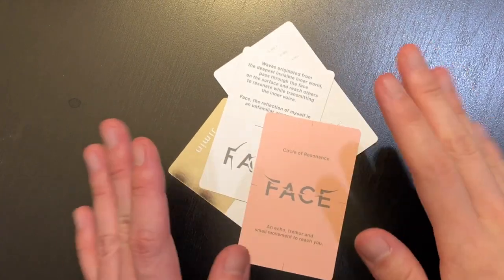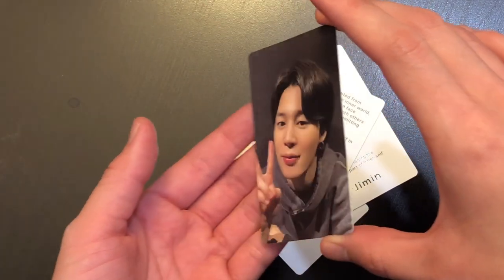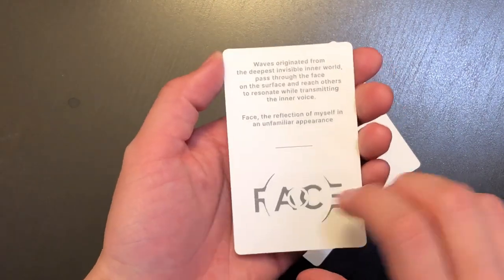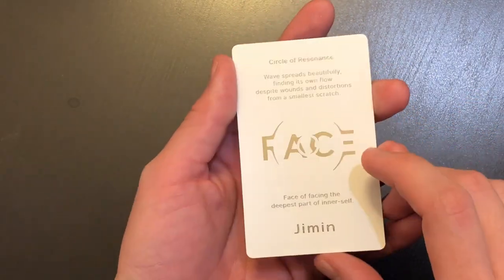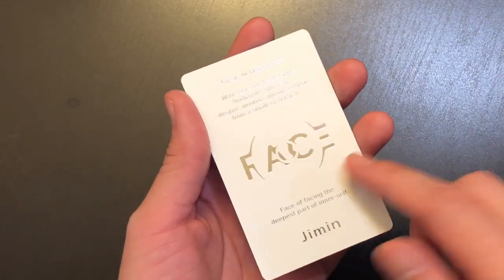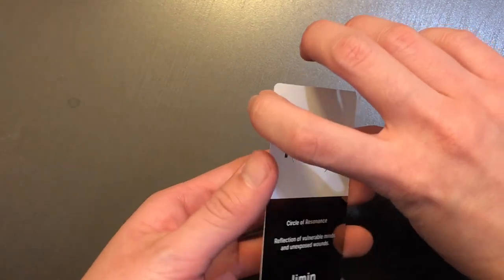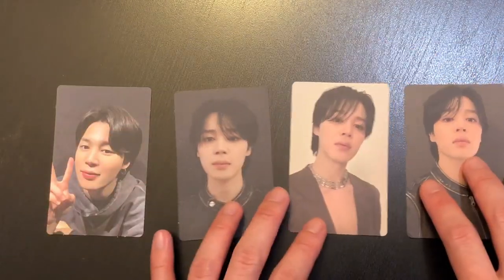Now let's look at the photo cards for the Undefinable version. The first card — flipping over: I actually pulled a duplicate since I got the same one from the Invisible version. The second card: wow, this one looks really cool. The third card is interesting — if you tilt it you can see a gold color underneath, whereas the previous version had a silver shade on the bottom. The fourth card also looks great. Those are all the photo cards I got for this version.